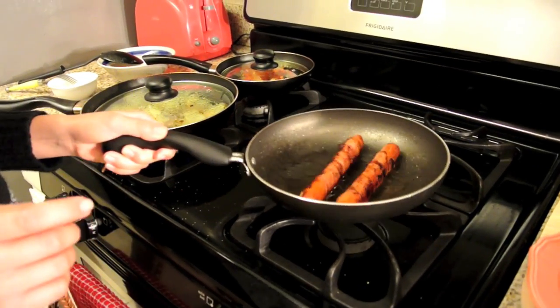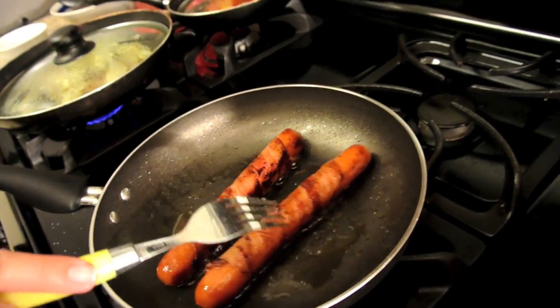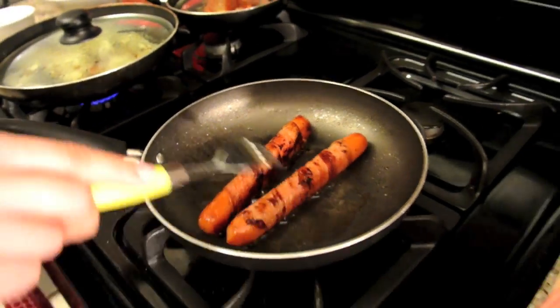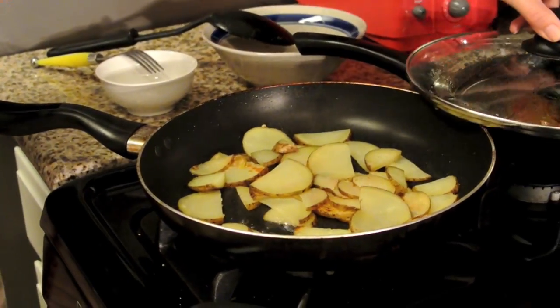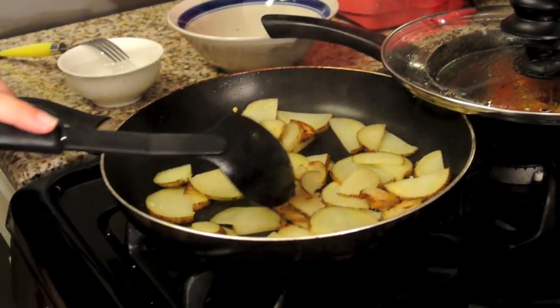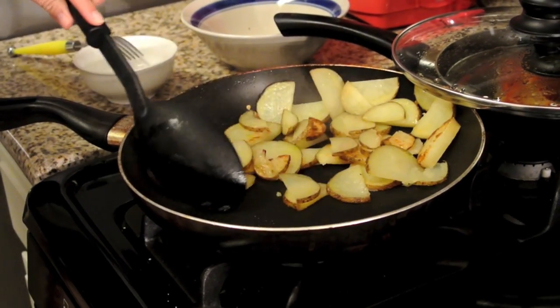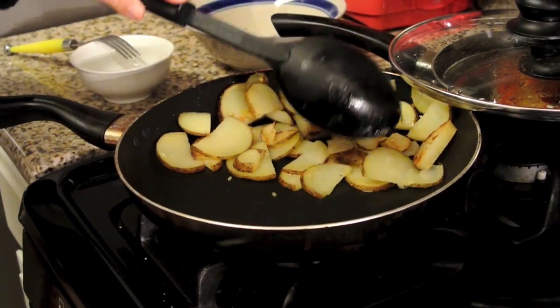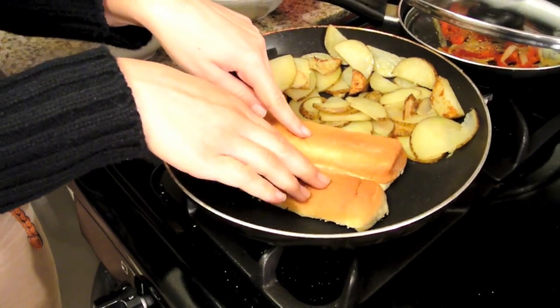Well these bad boys are ready — nice and crispy. This is how I like it. The potatoes are ready too. They were cooking for about 20-25 minutes, nice and soft, so you already know they're ready. I'm actually going to cook my buns on the side of this — I put my bread down here for a little toasty. That side's good, let's turn it to the other side.